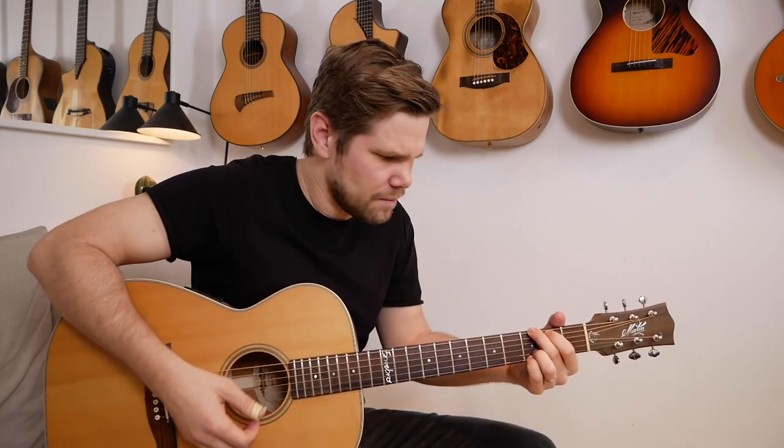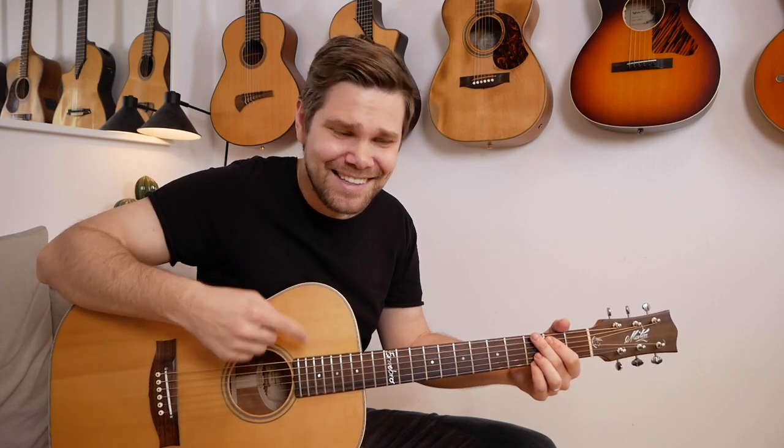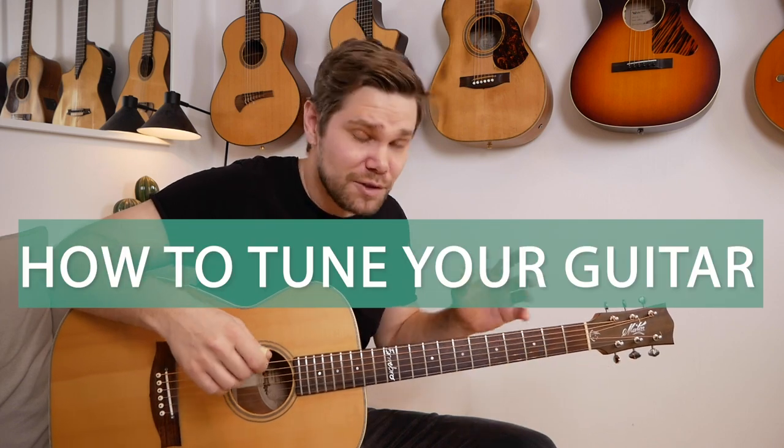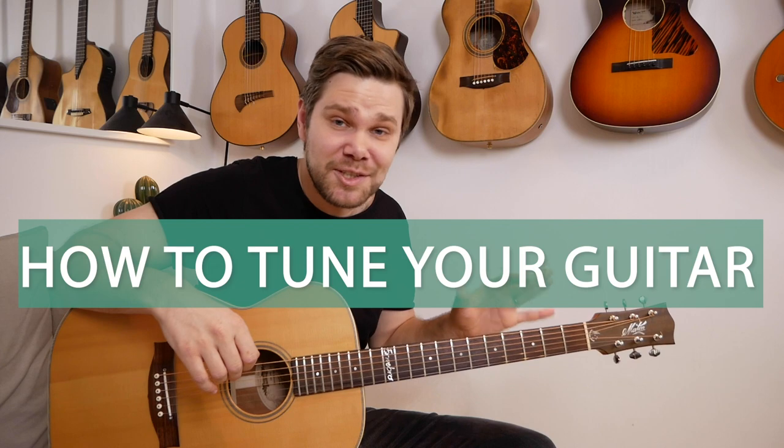Hello everyone and welcome to this guitar lesson. That didn't sound too good — we gotta learn how to tune this thing. It doesn't matter how great of a guitar player you are, if you're not in tune you're not gonna sound too good. So in this video we're gonna learn an easy way to tune our instrument.